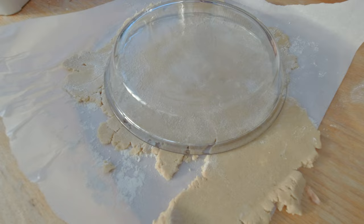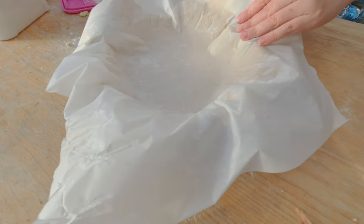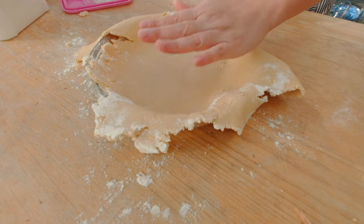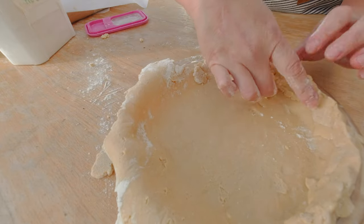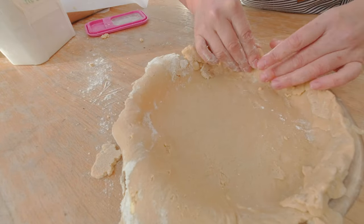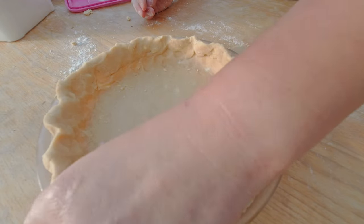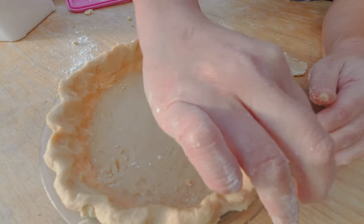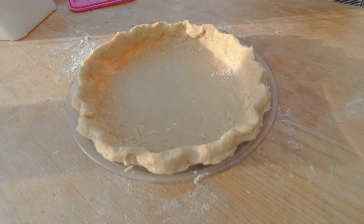I'm going to flip the pie crust into the pie pan and carefully pull off the parchment paper. For this pie crust, I want a more rustic look, so I'm going to fold in a little bit of the crust. I want to make sure I work fast to avoid melting the butter with my hands. I really just want to pinch the edges.